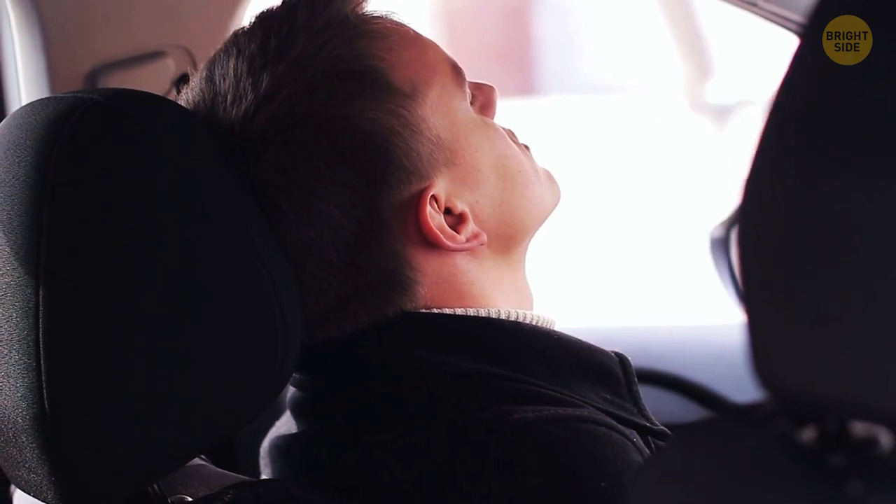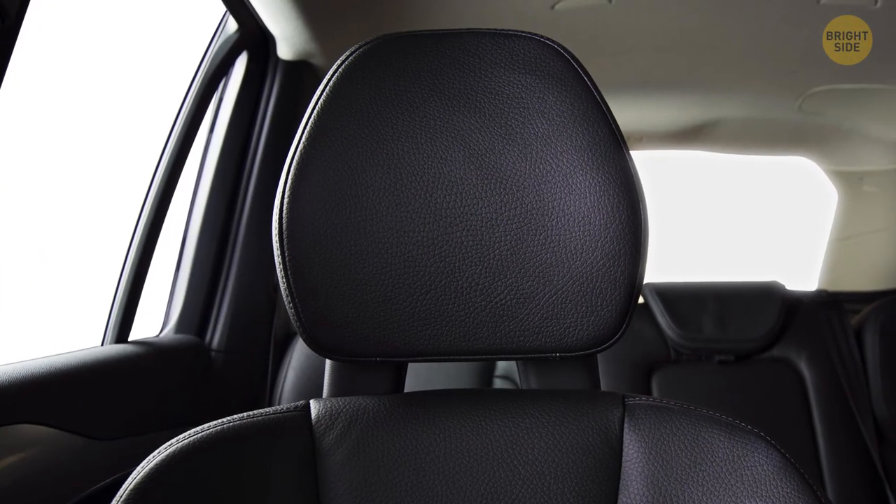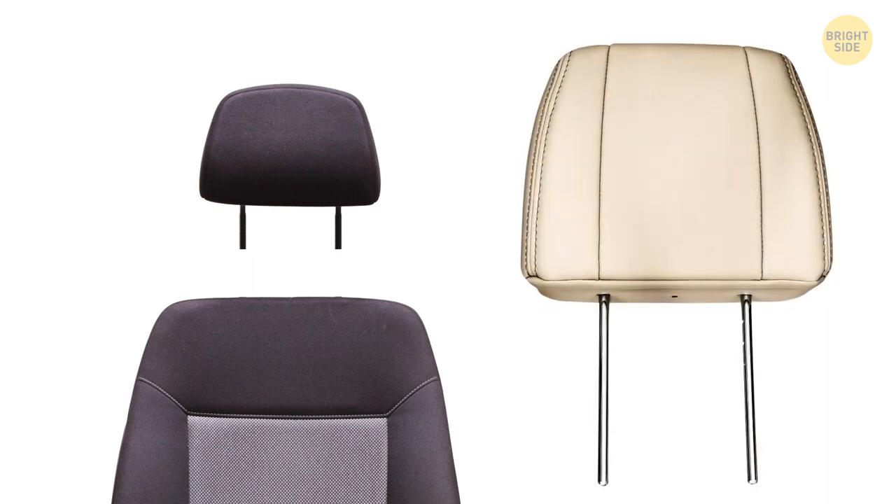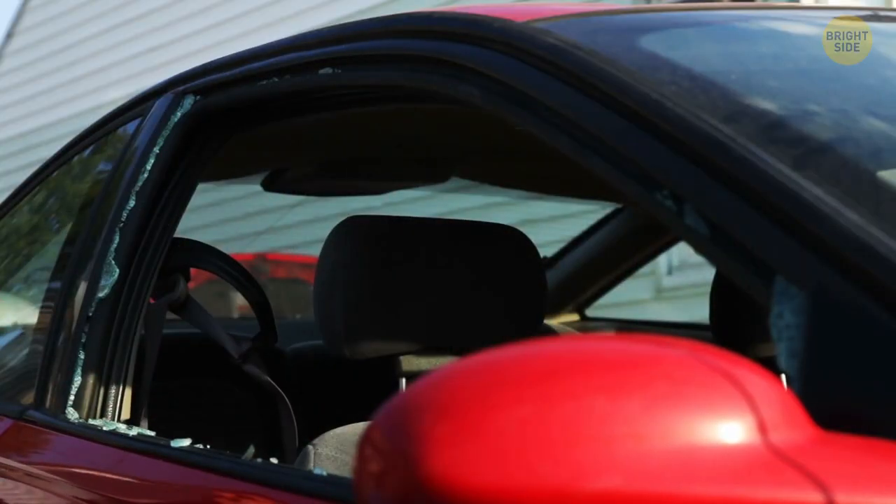Headrests in a car are about comfort, and detachable headrests are about safety. If you pull the headrest out of a seat, you'll see two sturdy bars. If you ever get locked or trapped in a car, you can get out of there by smashing the window with these bars.